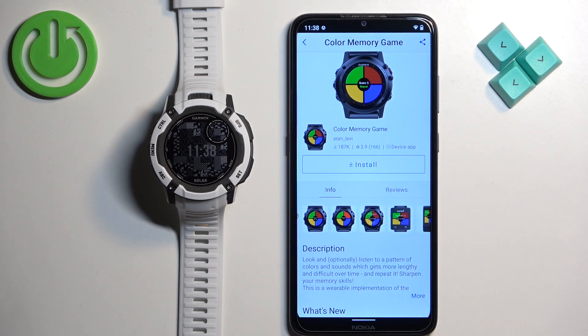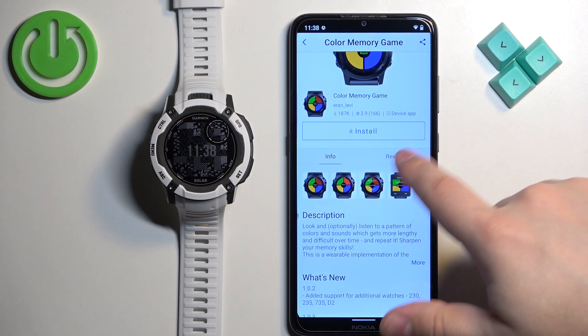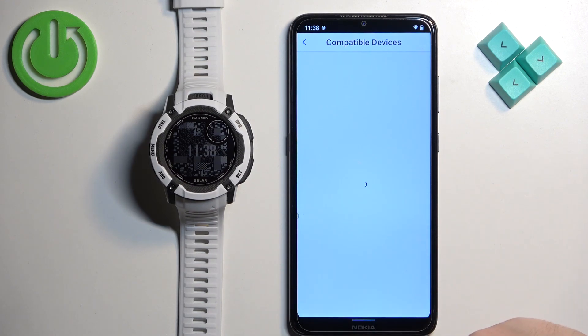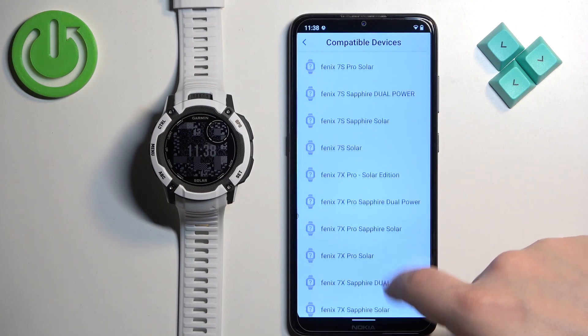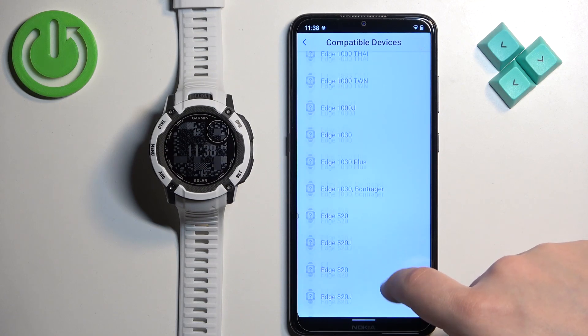You can see the Install button, but before tapping it you can also check the screenshots, description, and reviews. You can also check if your watch is compatible with the app — tap on 'Compatible Devices,' scroll through the list, and look for the Instinct watch.